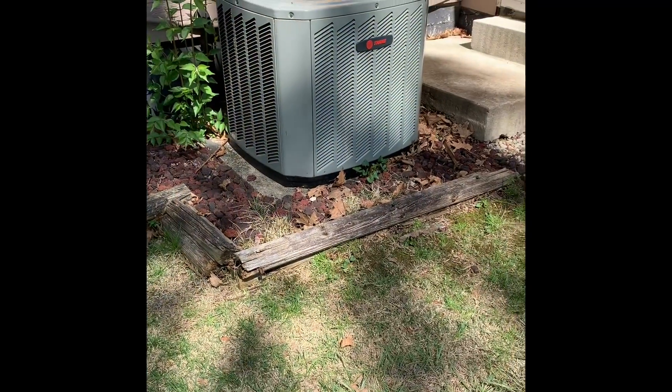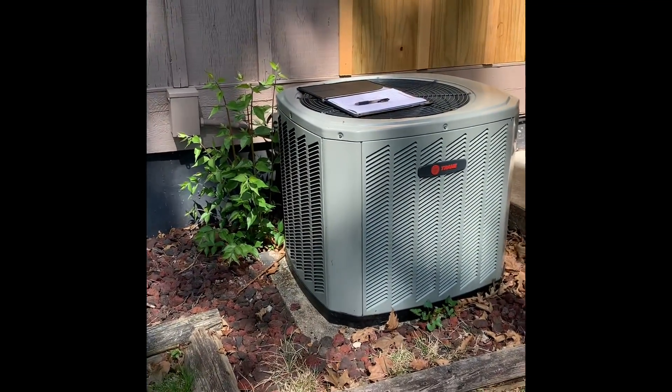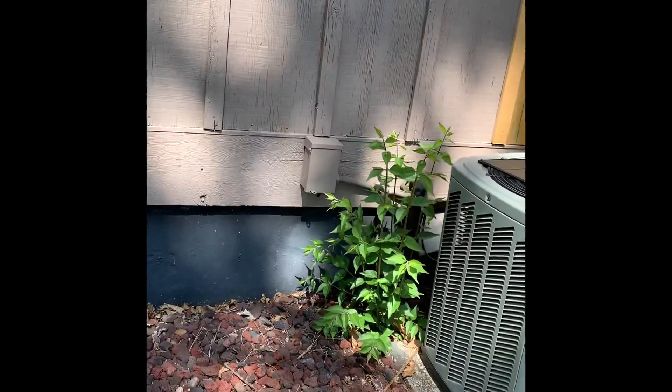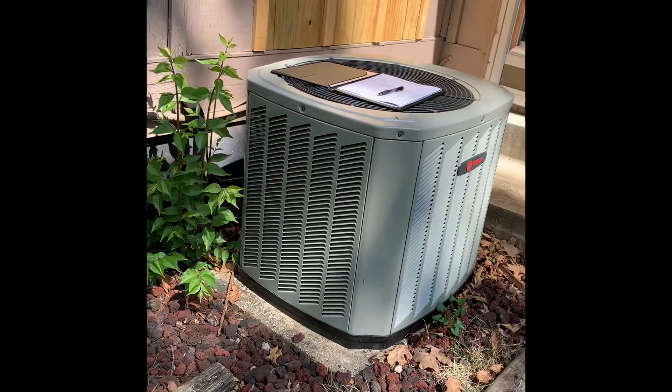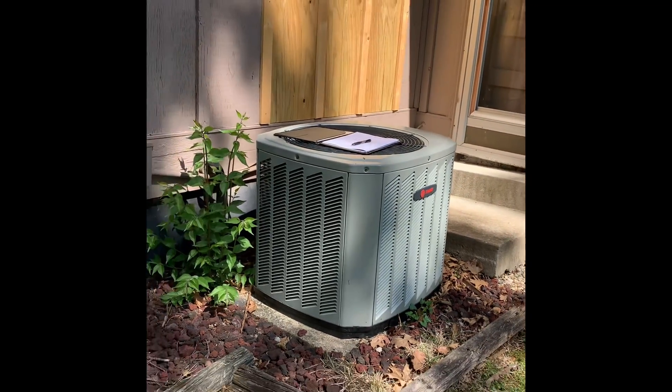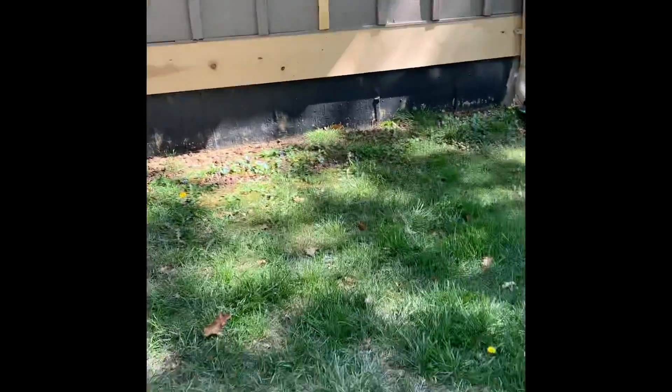Here's our unit outside — new disconnect, new whip, new pad. AC is set in the same location, but I want to change where they have it. Come around the side of the building like this — that's the neighbor's driveway — but you walk around. It's a multifamily complex.